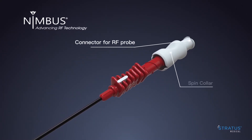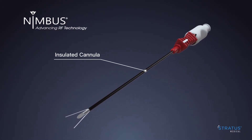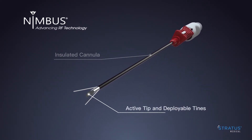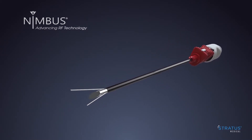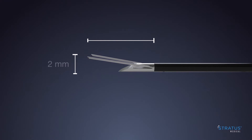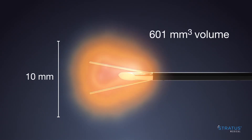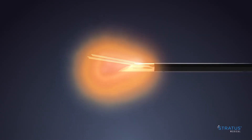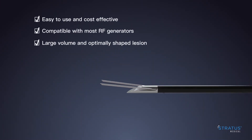The Nimbus tines are deployed by turning the spin collar clockwise. Nimbus is an easy to use, cost-effective radio frequency ablation device that delivers a large volume, optimally shaped lesion. Nimbus checks all of the boxes interventional pain medicine physicians, ASCs and hospitals have been asking for.